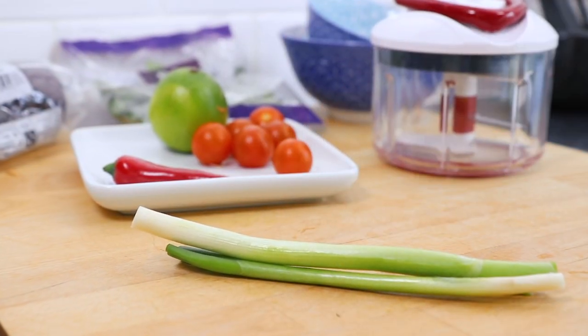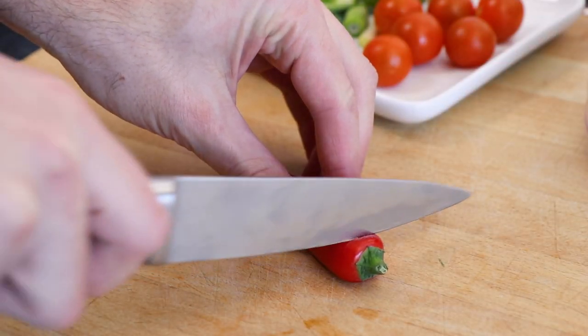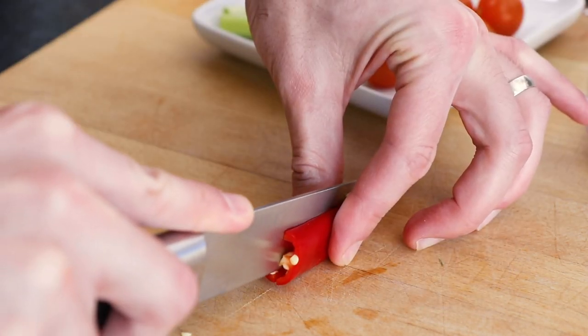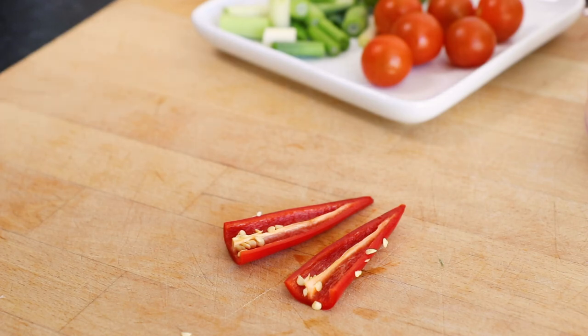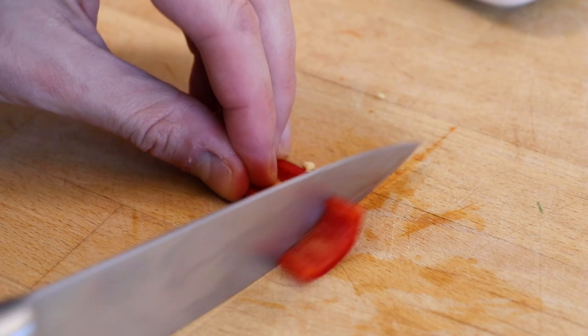To start with, you'll need to take two washed salad onions and roughly chop them using a sharp knife. Then take one red chilli and slice the end off. Slice the chilli in half lengthways and we want to use half the chilli, so remove the seeds from one of the halves using a teaspoon, then roughly chop again.